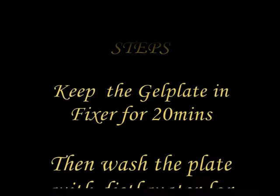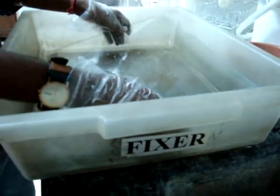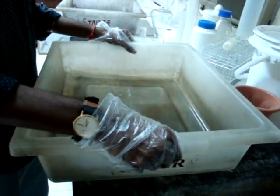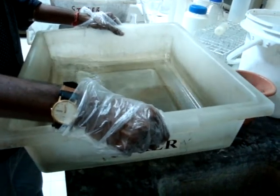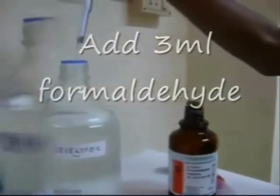The following are the steps involved in the silver staining process. Place the gel plate in fixer solution for 20 minutes — this is the first step. Then wash the plate with distilled water for 10 minutes. Keep the gel plate in the staining solution for 30 minutes; since it is a photosensitive process, do this in a dark place. After that, add 3 mL of formaldehyde and 400 µL of STS to the developer solution. Before placing the gel plate in the developer solution, do a quick wash with distilled water, then place the gel plate in developer solution and gently shake it until the bands appear.